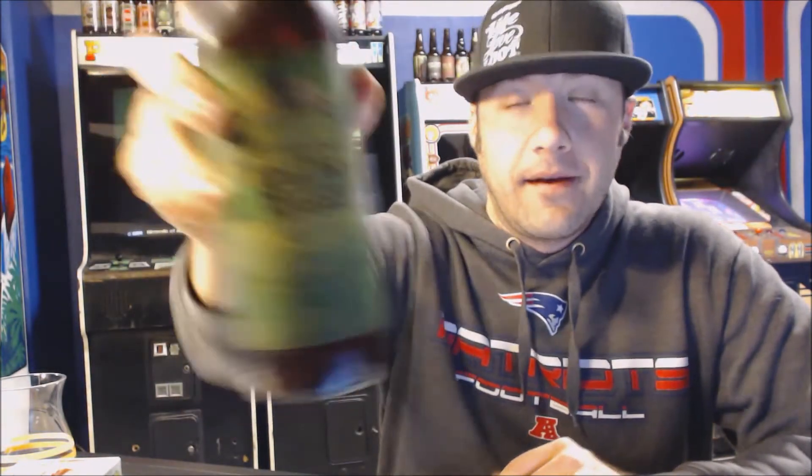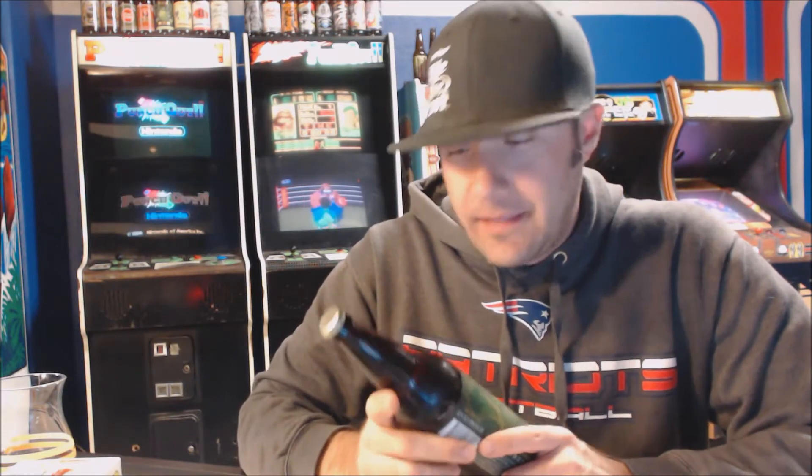Tonight we're checking out a beer that I'm excited about. This is from Toppling Goliath — it's Golden Nugget. This beer comes with a lot of hype, and I've never had a Toppling Goliath beer before. This comes courtesy of my brother-in-law Lane. He actually gave this to me as a birthday gift — it was my birthday yesterday. Beer for your birthday is probably the best gift you can get.